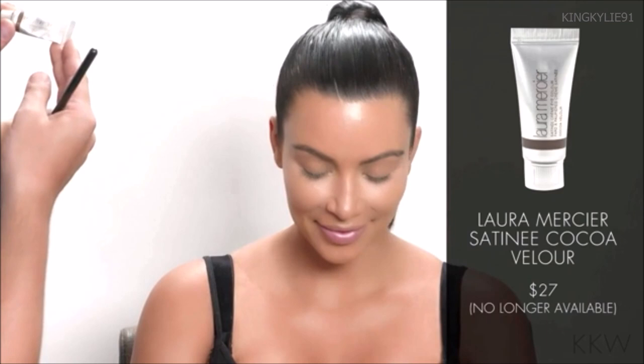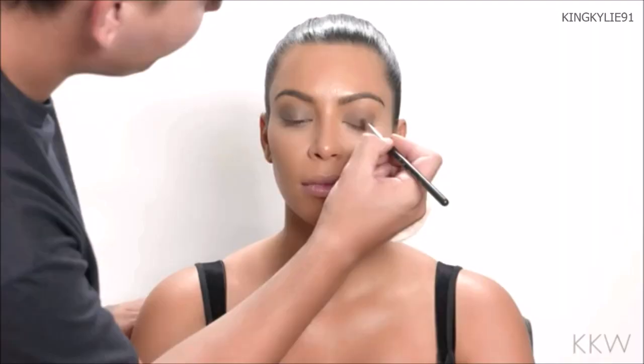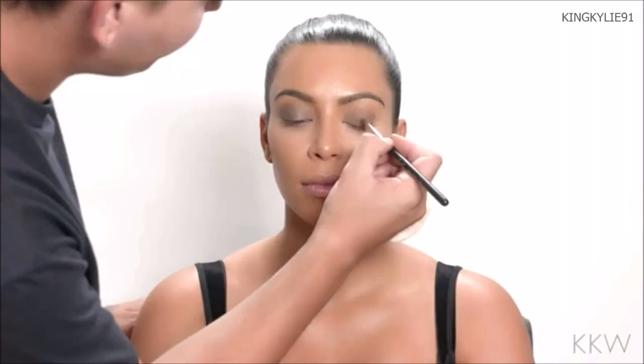So what I'm going to do is start out with a cream eyeshadow. This is the Laura Mercier Satin Cream Eye Color in Cocoa Velour. I like to use deeper cream shadows as a base color to create more depth and a beautiful texture. I'm applying this with a brush — it's the Sigma Shader E56. I'm not going completely perfect with the line because I'm going to blend it with a clean brush.